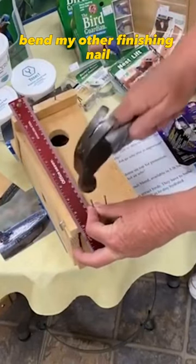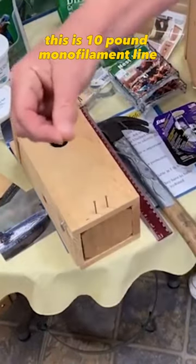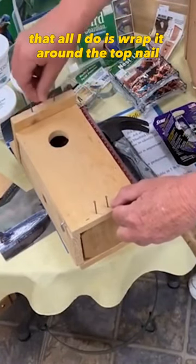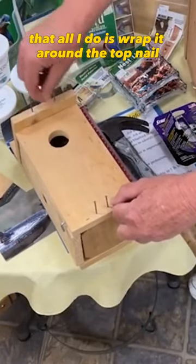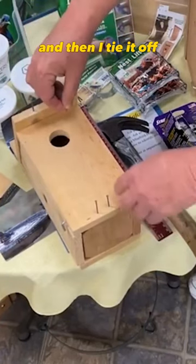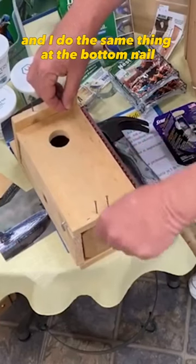My other finishing nail — this is 10-pound monofilament line. All I do is wrap it around the top nail several times, then tie it off, and I do the same thing at the bottom nail.